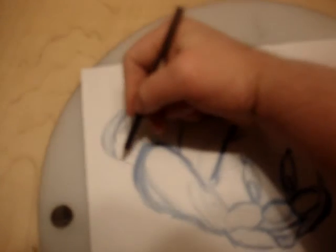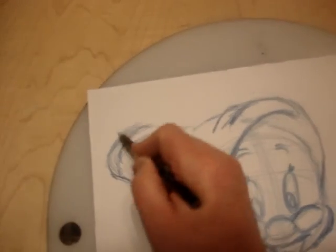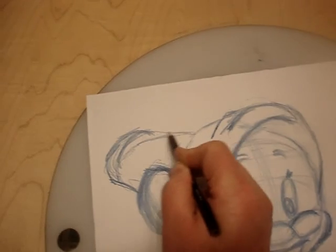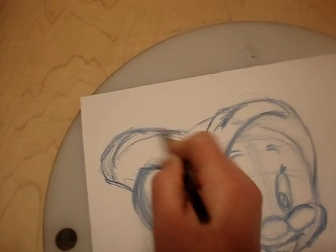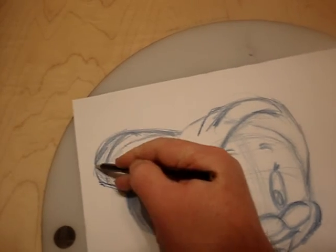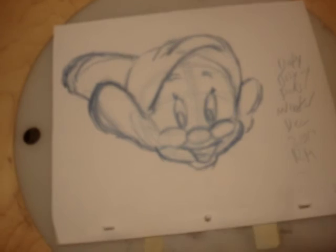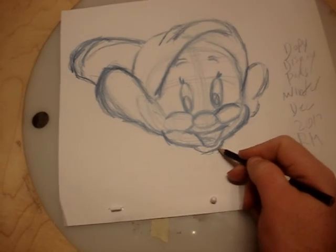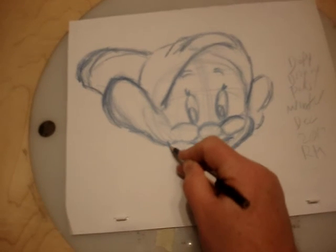I can adjust the hat. It's got a big hump here, and it's coming around. Thanks for watching — R.M. — December 2017, last video for drawing.